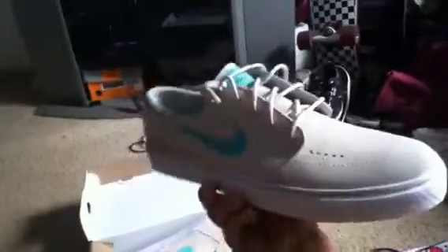Here's the shoe. Got the Clear Jade on the logo right there, and then Birch right here. Birch, nice. I like the laces a lot. These are like the only shoes that I actually see with round laces like this. I like how they look.